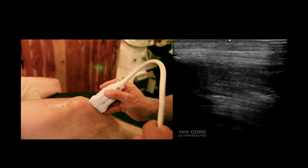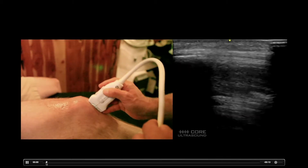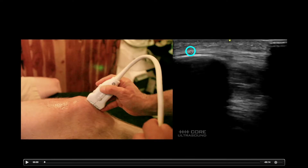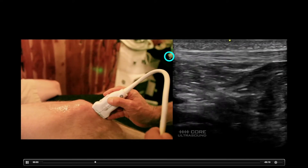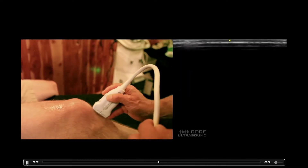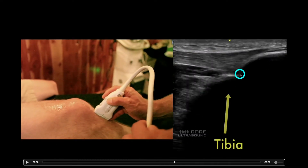Let's look at a knee next. We have a bunch of structures here to look at. Right here we have the patella with a dropout of signal, and then we have the patellar tendon — a very organized structure that connects the patella to the tibia. Right here we also have a little bit of a bursa.